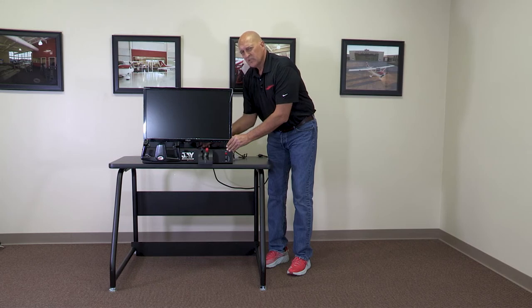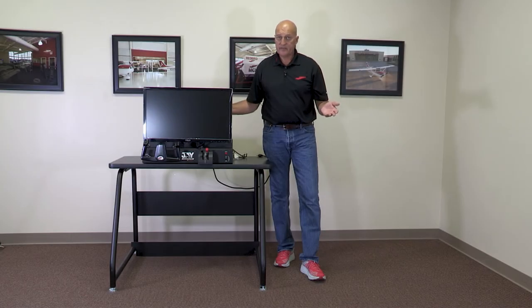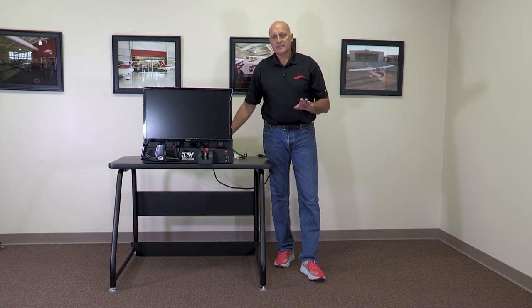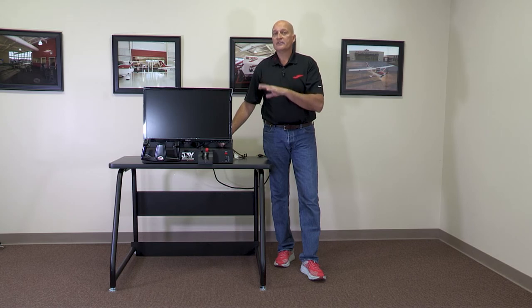Starting to look like a simulator. What's it taken me — about two minutes. It doesn't take long to set these up. Now I'm going to turn the entire table around to show you the back side and where everything else gets plugged in.